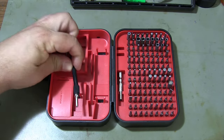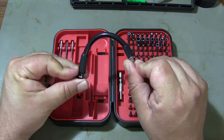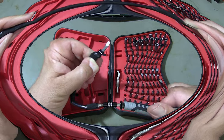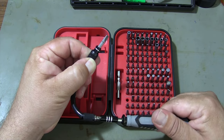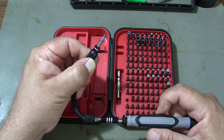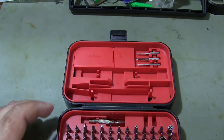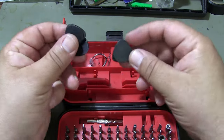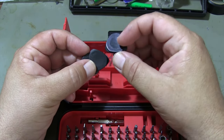The flexible 120-millimeter extension shaft allows you to reach hard-to-reach places easily. In addition, it is a great advantage to have suction cups, opening picks, and a SIM card ejector in the set.